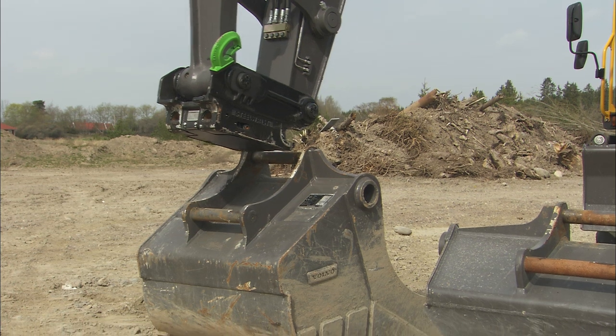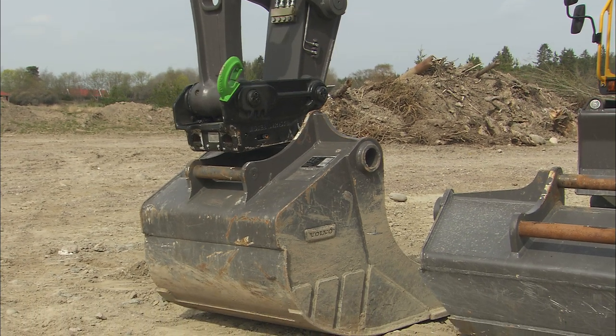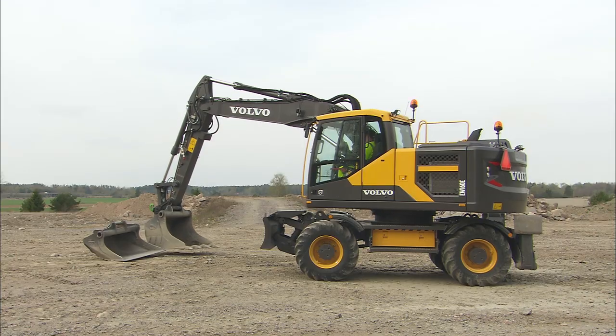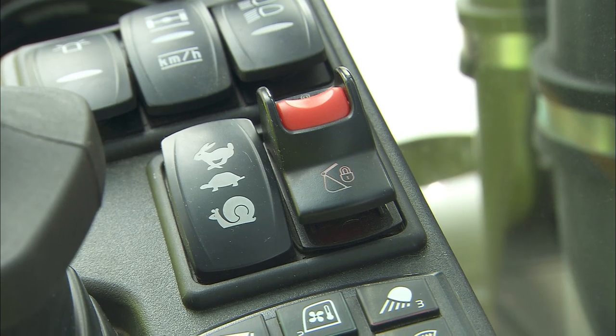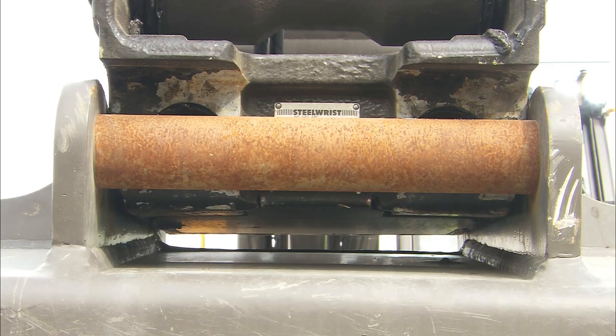When connecting a new bucket, engage the two hooks of the quick coupler plate first. As a second step, curl the bucket in to connect the complete quick fit plate. After everything is in position, push the quick coupler safety switch on the right console back in order to close the quick coupler.